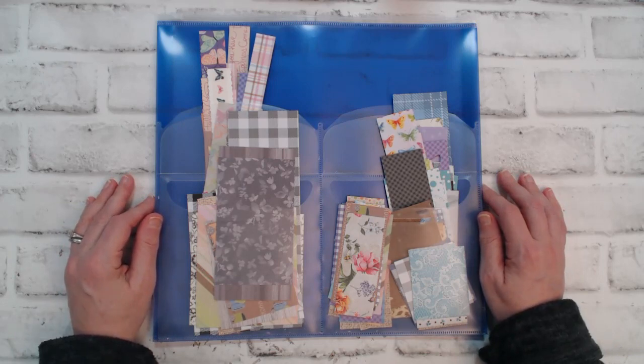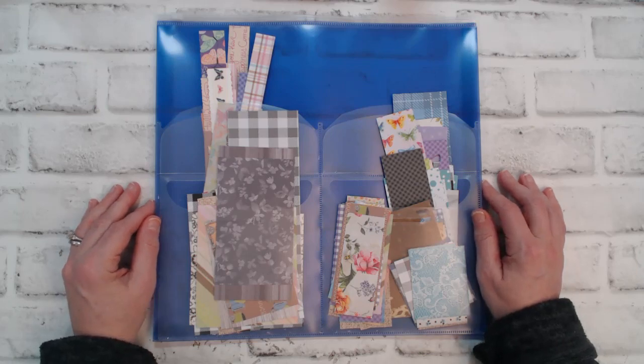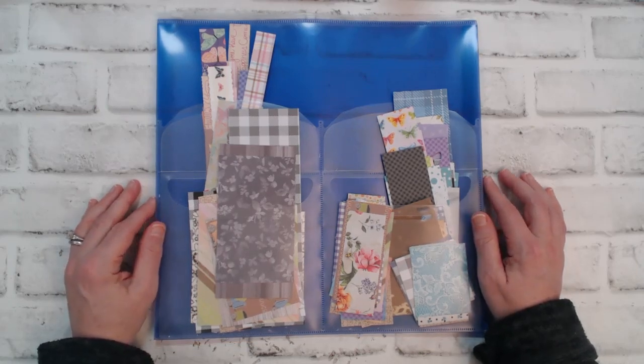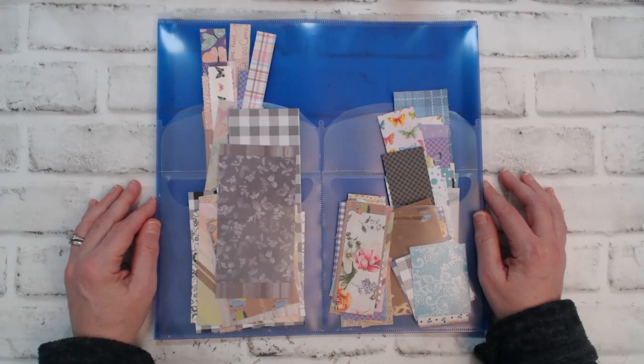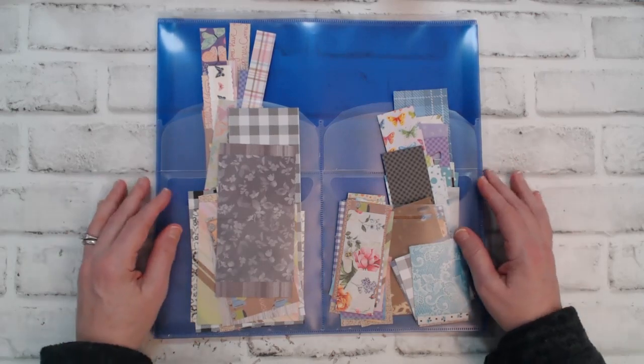Before showing you what I created, make sure to click on the hashtag to see all the collaborators' videos — you'll find that hashtag in the title. For the month of January our theme is scraps, whether it be cardstock, patterned paper, fabric, vinyl or whatever it is you have in your scrap bin.